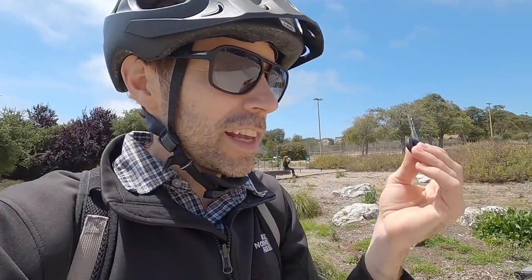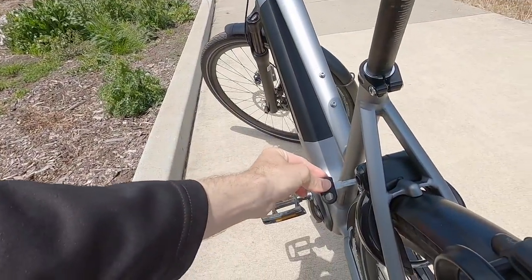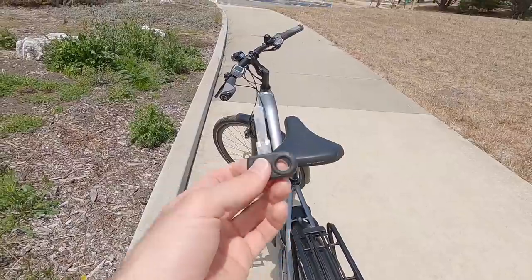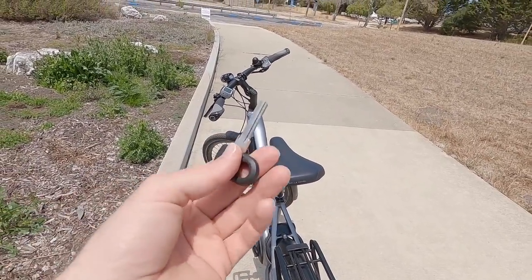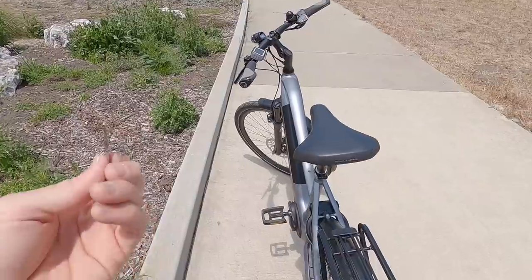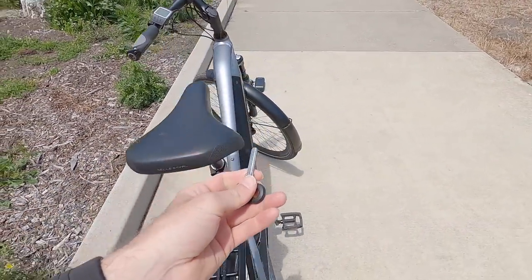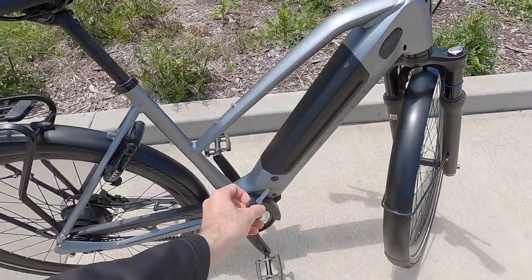One of my complaints is that until you engage the café lock, the key stays in — so you almost have to have your key chain dangling on the bike the whole time, or use a single loose key with a carabiner, which could get lost more easily. One great thing about the key, however, is that it matches the battery locking cylinder, so the same key operates both.